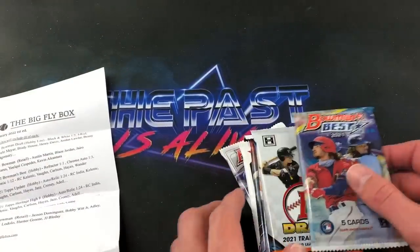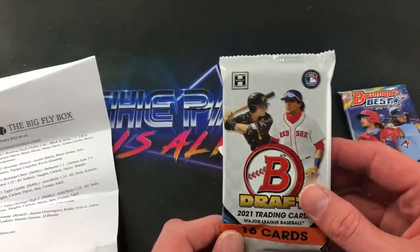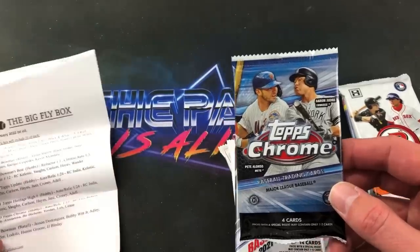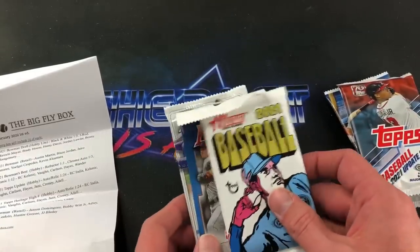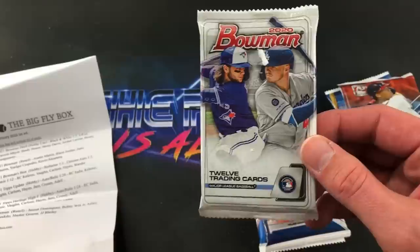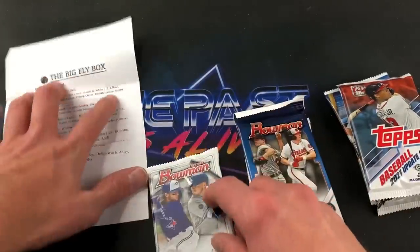We have 2021 Bowman's Best starting us off — that's a hobby pack, five cards. There's a 2021 Bowman Draft hobby light pack with 16 cards. We have a 2020 Topps Chrome pack, hobby, and a 2021 Update hobby pack. 2021 Heritage high number hobby pack. 2021 Bowman retail pack, 12 cards. And here's a pretty awesome one — 2020 Bowman retail, 12 cards. We'll be looking for a Jason Dominguez or Bobby Witt Jr., among others.